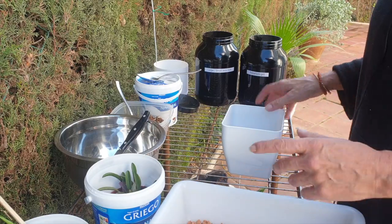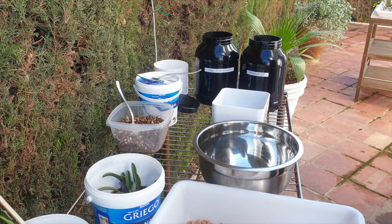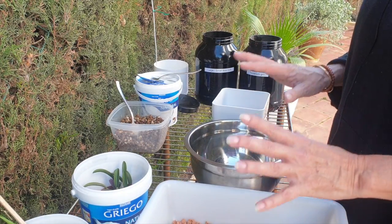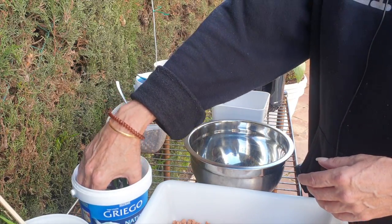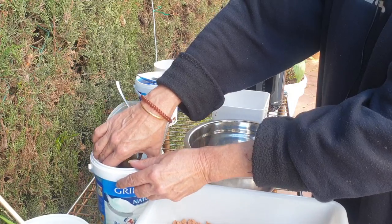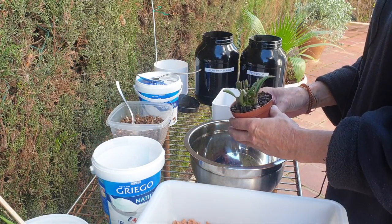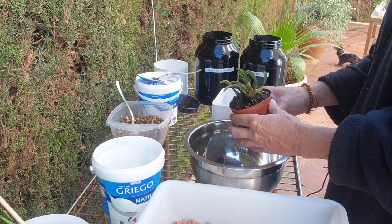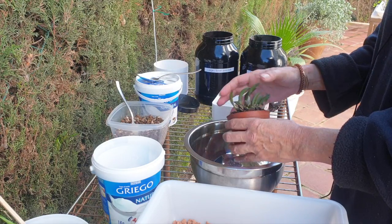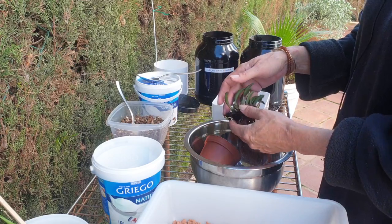I'm not too concerned about the size of the pot, but I would like to get a square pot at some point. The timing isn't conducive right now — you might see King here in the background. I'm not quite comfortable leaving him alone yet, only been a couple of days. I'm going to try not to get distracted. Let's see how good I am at multitasking.